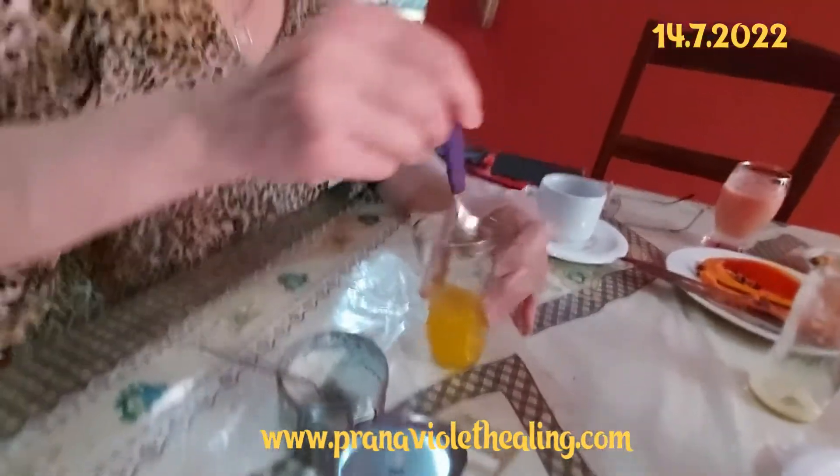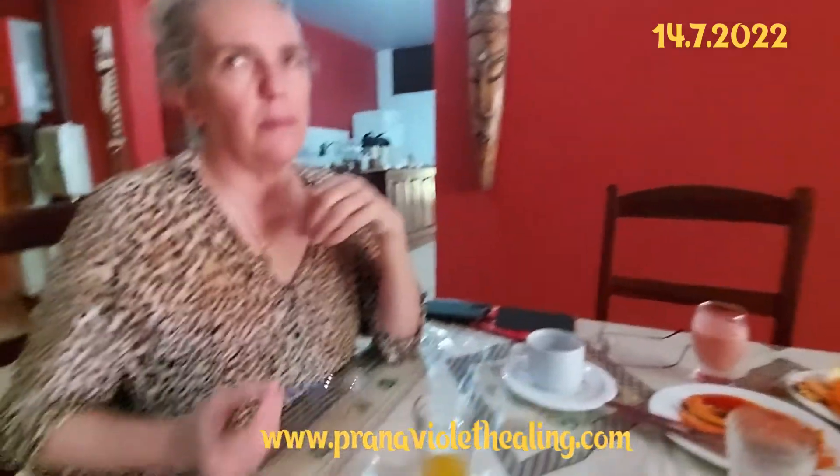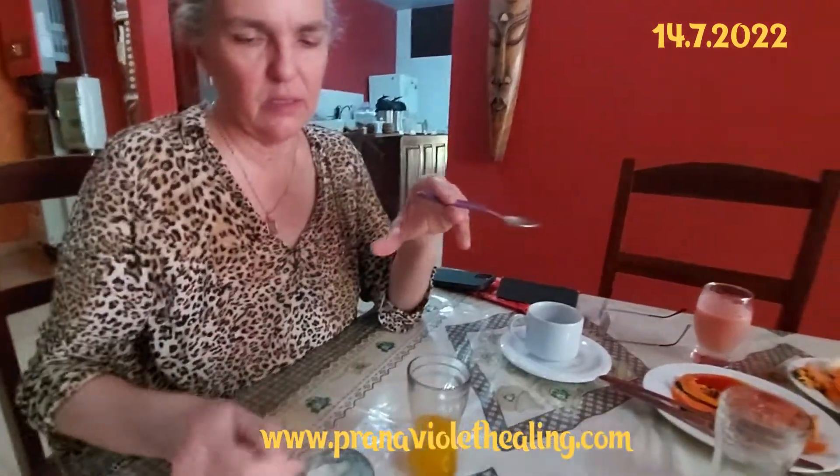So now the sugar has dissolved. Is it probably dissolved? It's sour in the back and I can still feel the sugar, but it's still a bit sour in the back. Put a little bit more. But it changed 80%.